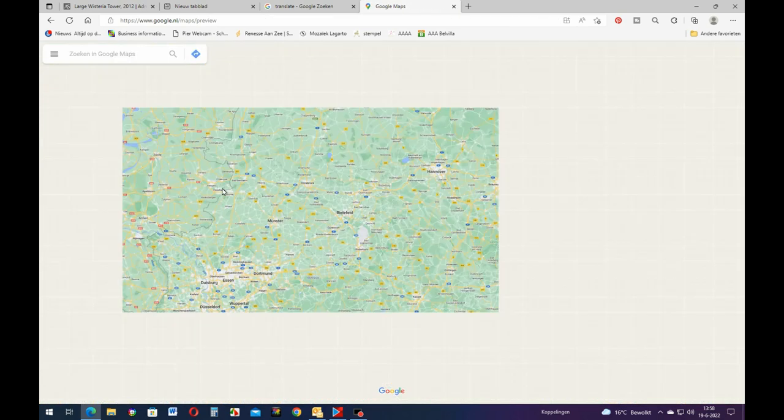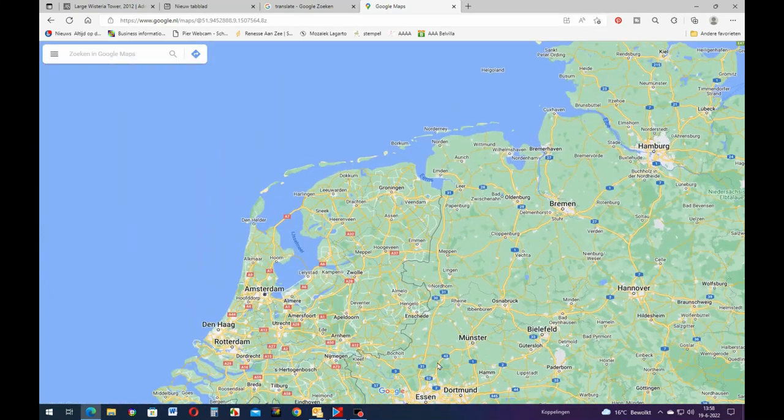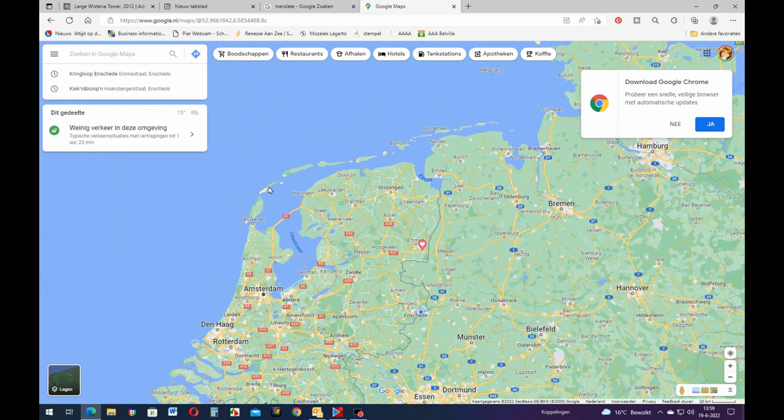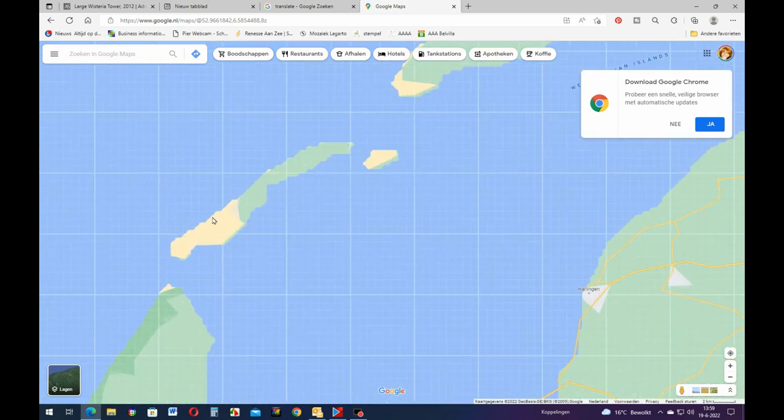I'll zoom out here - you can see this is Holland, and where my little arrow is, that little island there has the most nitrogen. The funny thing is there's not a farmer on the whole island, and there are no cars because you can't take your car to that island. If you go on vacation there, you get on the boat and you can rent bicycles - cars are not allowed. And there are no farmers on this island.